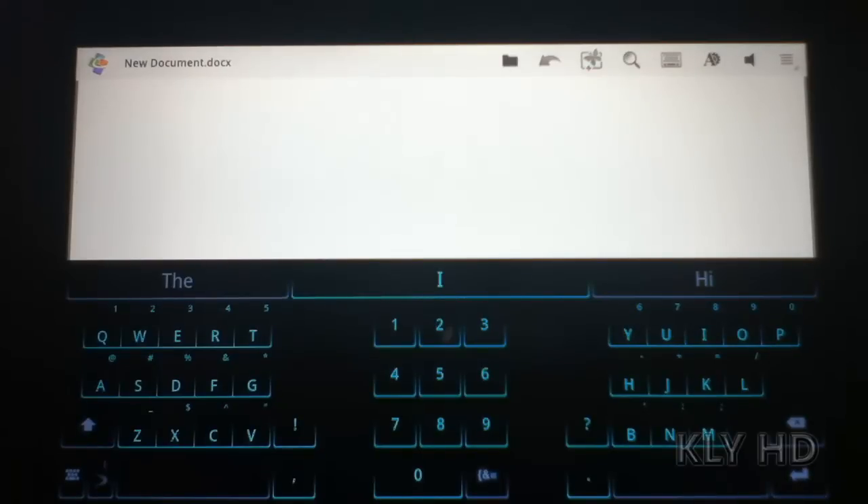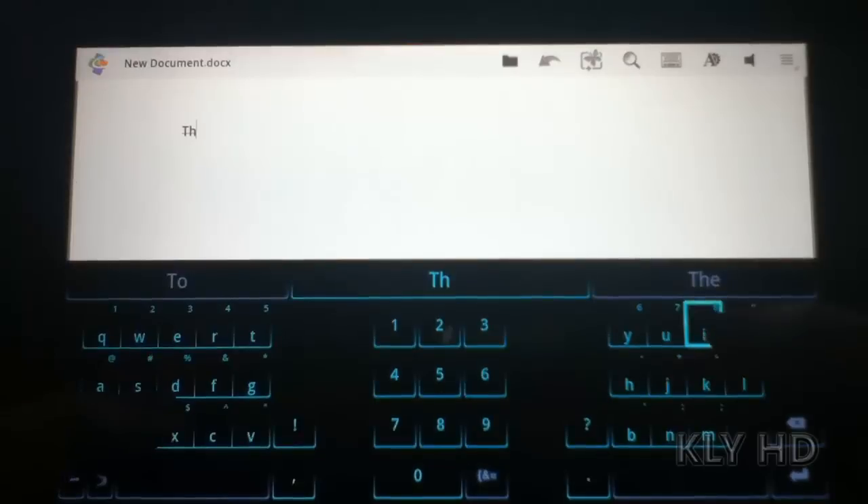The keyboard isn't too different looking in portrait mode than the stock keyboard, but it still includes the suggestions. Anyways, I'm going to type: this is a test. Notice how some of the words I type I don't need to complete, while others I need to start to tell it what I meant to say.